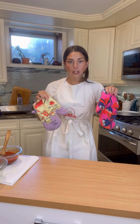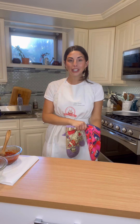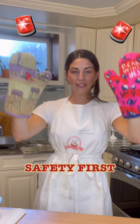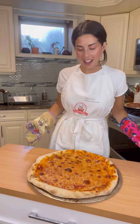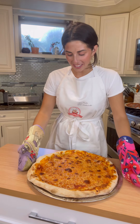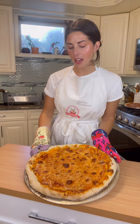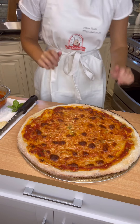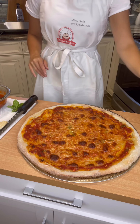The timer just went off, let's go get this pizza! I'm not sure if I have to tell you guys this, but wear gloves or you'll burn your hands off — safety first! Fresh out of the oven, how does that look? We cooked this at 475°F for about 20 minutes.